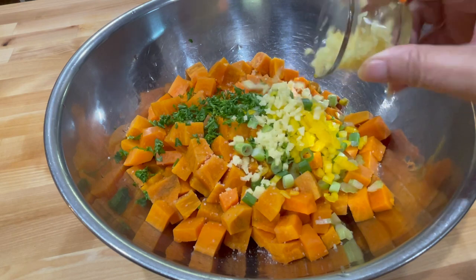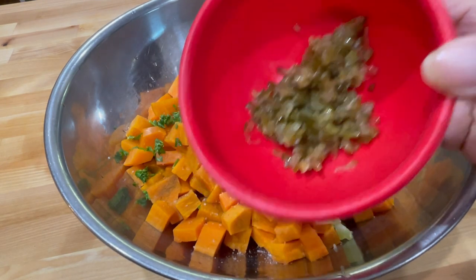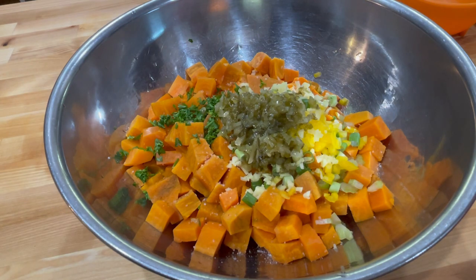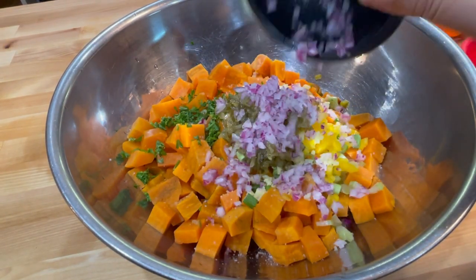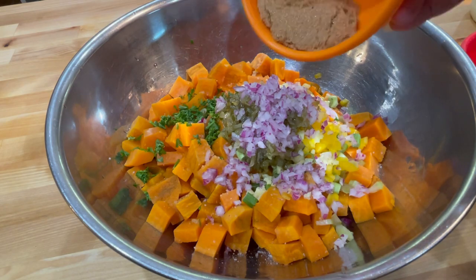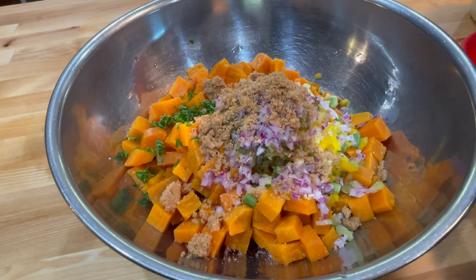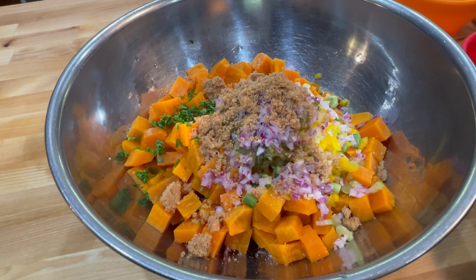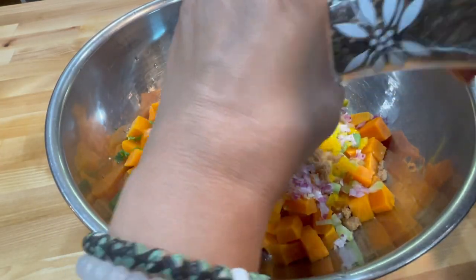Here's my chopped up ginger — and this is fresh ginger, of course. I'm getting that inside. Now I'm using my sweet pickle relish. You may be tempted to use dill — don't do it. Use sweet pickle relish. I am using my very finely chopped up red onion. I keep saying very finely chopped because I want you guys to chop yours really, really tiny. And I'm getting in my brown sugar here.